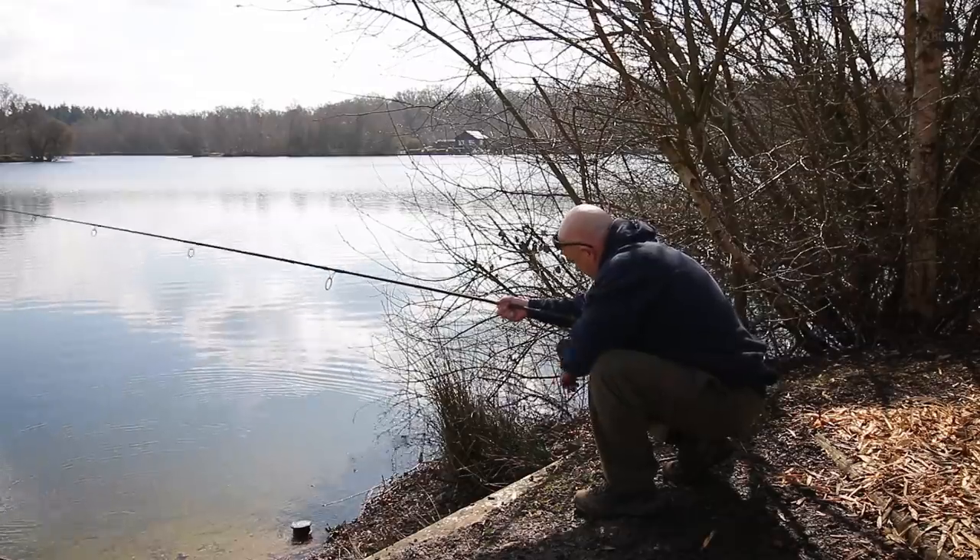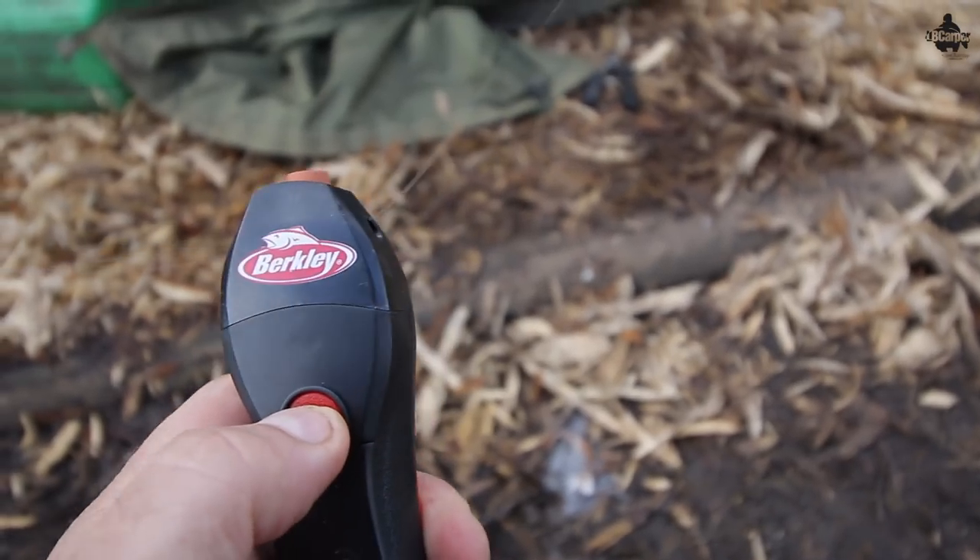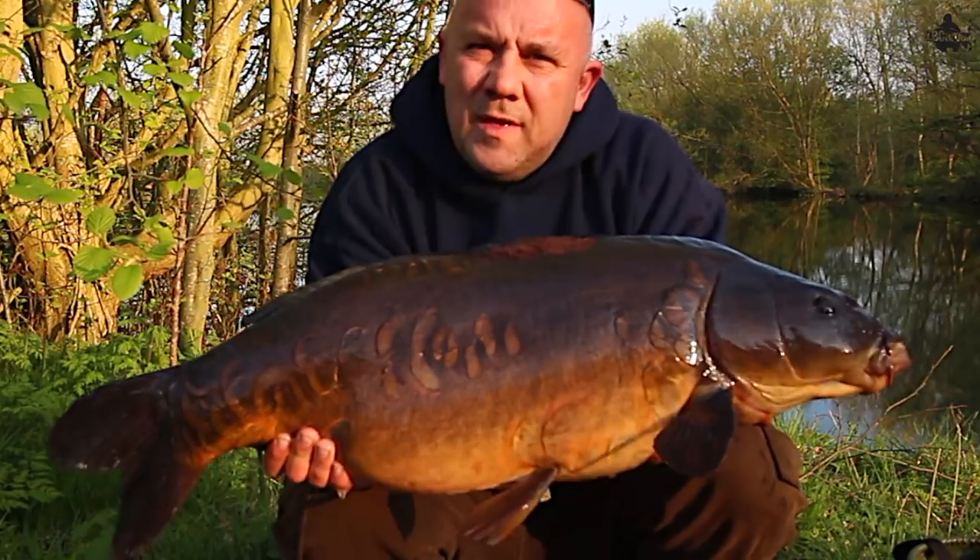Welcome to the first in a new series of Spring Vlogs. We've got 48 hours on the Park Lake, and we'll be talking about how to re-spool your line when you're on the lake. I'll be showing you a little bit of kit that I use which helps dramatically with doing this, and we'll be talking about everything carpy, everything spring-like, and how I go about my fishing this spring to help put more fish on the bank for you.